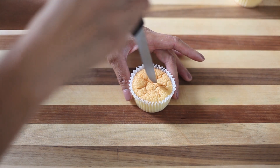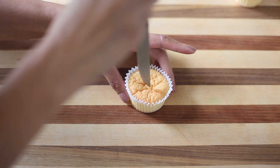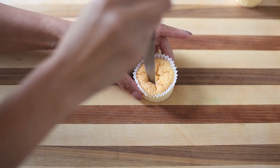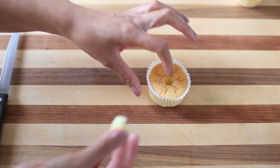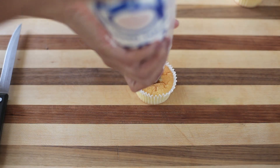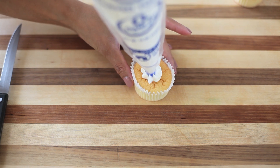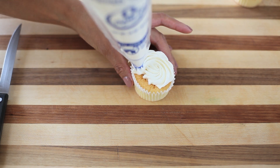Another version you can also do is take out some of the cake in the middle, and that way you can fill it with any fillings. You can use strawberry jam. You can fill it with a couple of fresh, small, mini chopped strawberries. Or you can do what I'm doing here and just pipe more whipped cream into the center, and then work your way out and do your swirl that way as well.